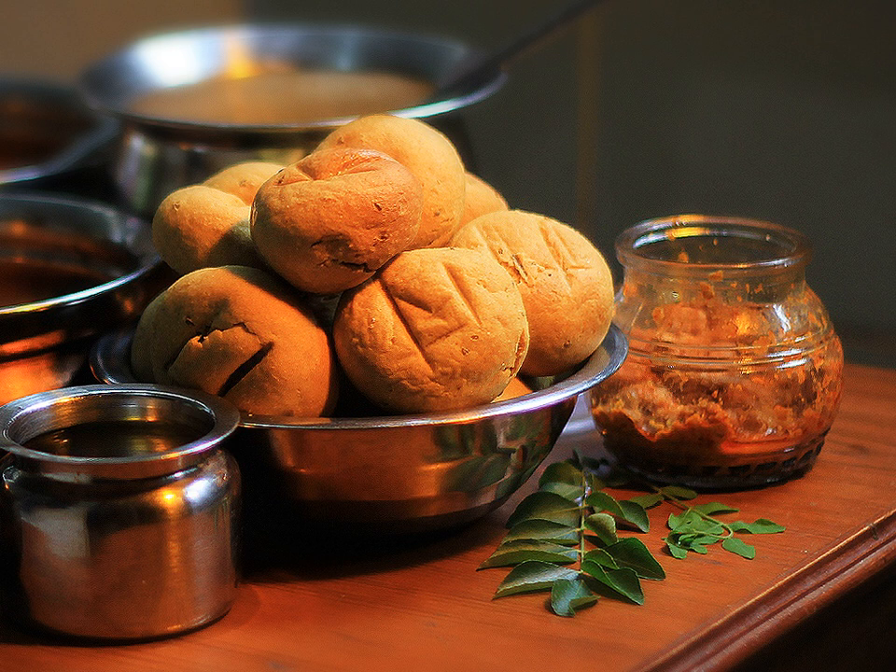Dal Bafla is a variation of dal bati, where the normal bafla is boiled before baking it in a traditional bati oven. Bhati is replaced by the bafla, a softer version of it.